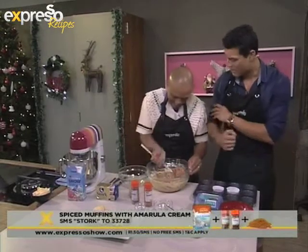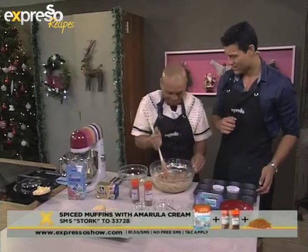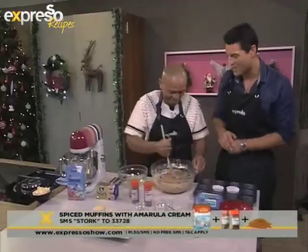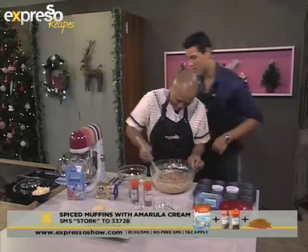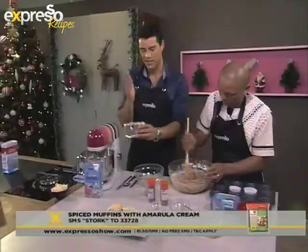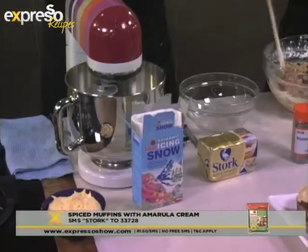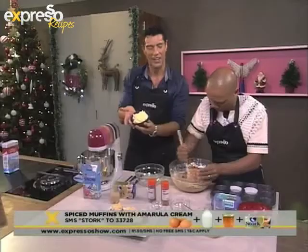That was a massive mix there. Have you been working out? Yes, I've been working out only a few weeks before December, just to stuff myself again on Christmas Day. You work hard up until Christmas and then you stuff yourself. So while you're busy mixing, we need to make the cream, the icing sugar. We're going to take some more stork bake, pop that into our mixer together with some caster sugar and of course your Amarula cream. You will end up with a beautiful icing just like this one right here.